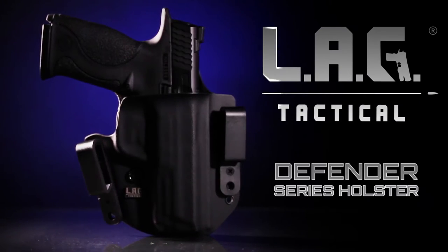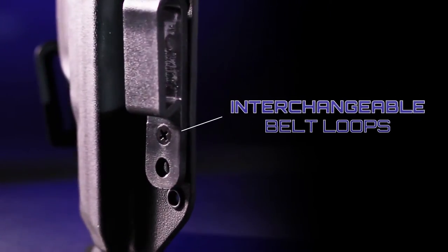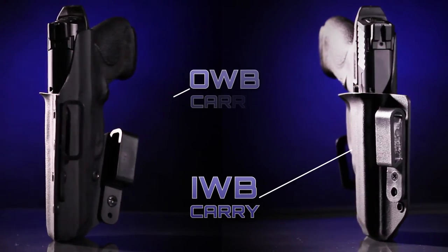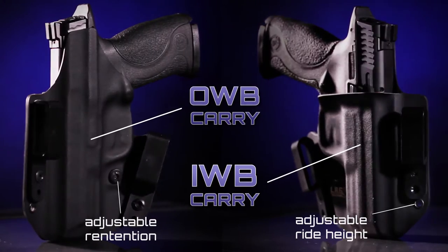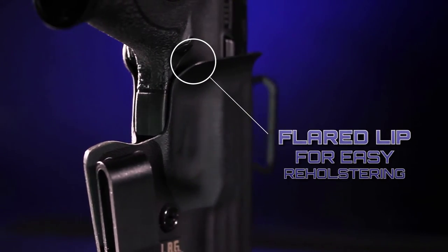The LAG Tactical Defender Series are our most popular holsters. Interchangeable belt loops lets you easily switch from inside to outside the waistband carry. They feature adjustable retention and ride height, and the flared lip makes for easy reholstering.